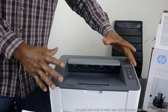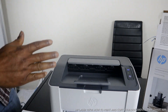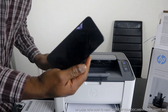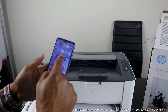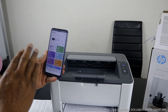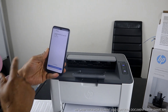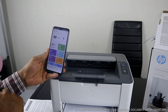This printer is connected to Wi-Fi. Give the printer time to set up. Once it's set and ready, we want to print a document. The printer is connected to my mobile device, so we'll go to the HP Smart app. Look for a document to print and make sure we have this printer on. Click 'Search for available printers' — this is the HP LaserJet 103. Click on it.